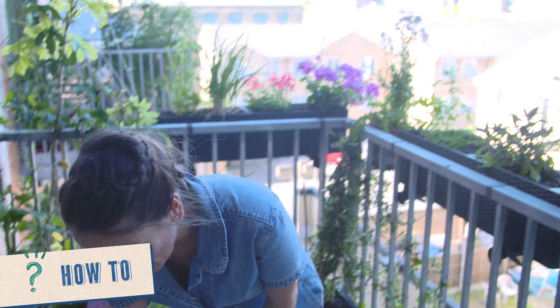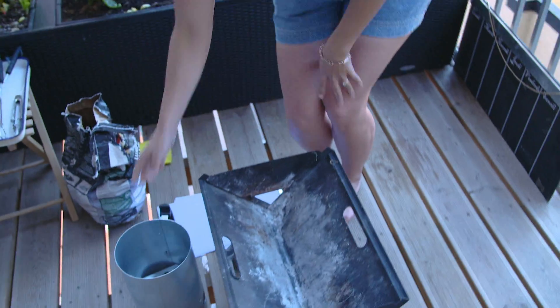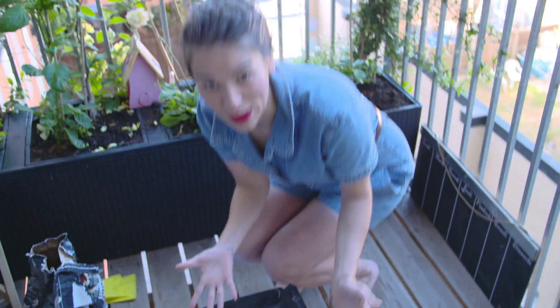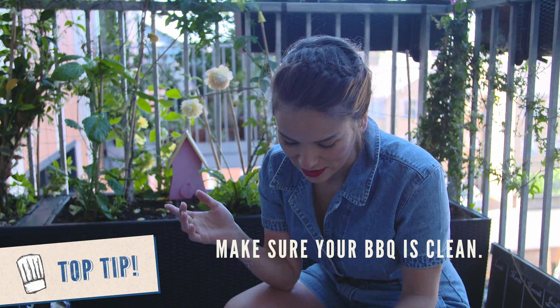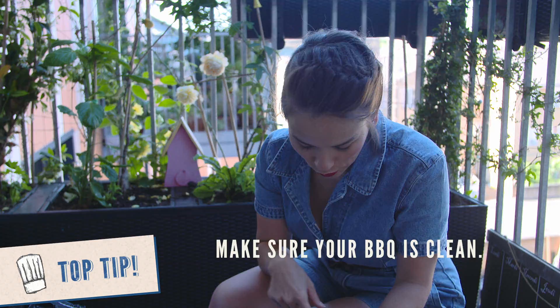I'm going to do a barbecue and I've got a few barbecue tips which might be very obvious to you. This is my mini barbecue. First you want to make sure your barbecue is clean. And what I usually do — I've got a few spider webs — I just get my hoover.